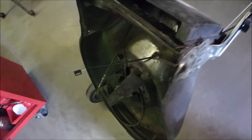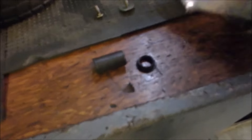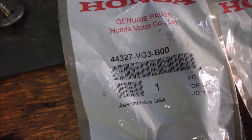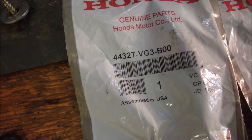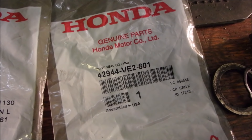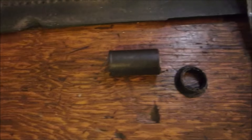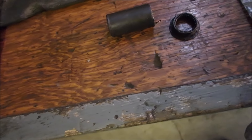Before we put this transmission in, we are going to replace the bushings — the dust bushings. One is 44327-VG3B00, and 42944-VE801. And that's that bushing; this one is this one, and this one is this one.